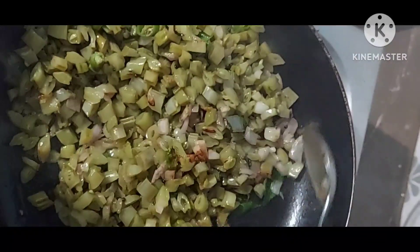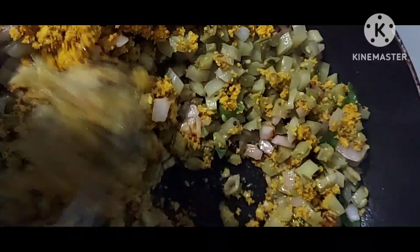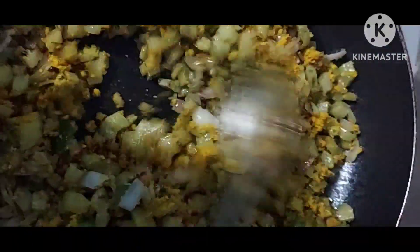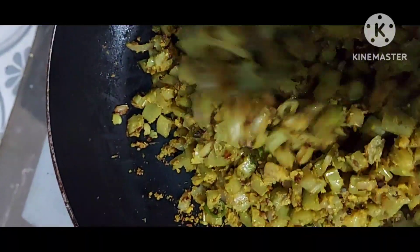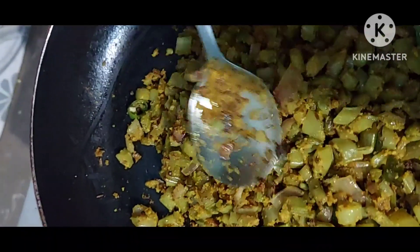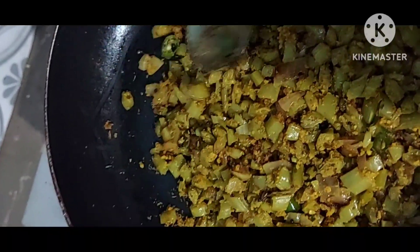Add the coconut mixture, then add a tablespoon of salt and mix it well. Keep mixing. After five minutes the recipe is ready — close the pan and turn off the flame. After 5 minutes, transfer to a serving bowl.